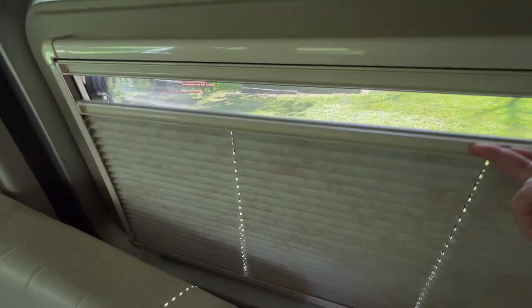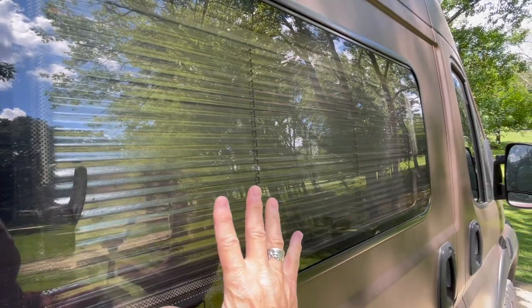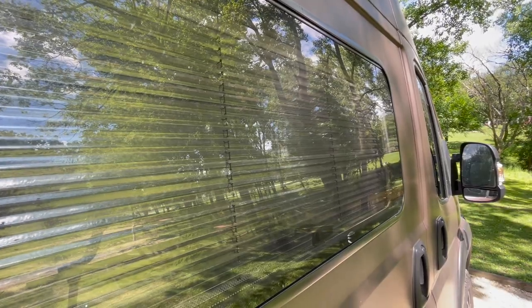Close your blinds — don't let the sunlight come in to heat up the interior. What's cool about my shades is they have foil on one side which bounces the heat and sun out of the van. Love these shades.